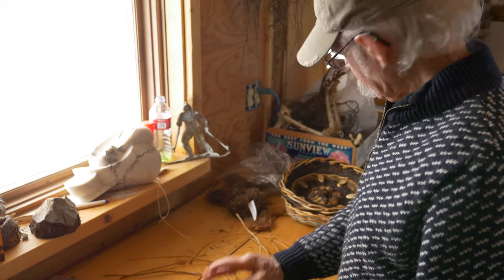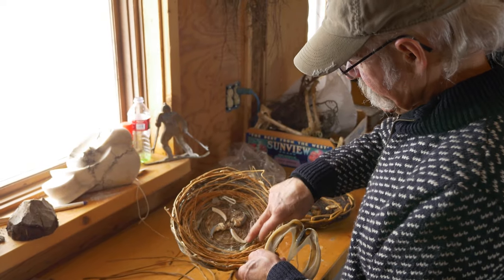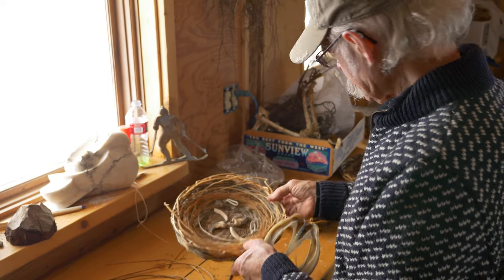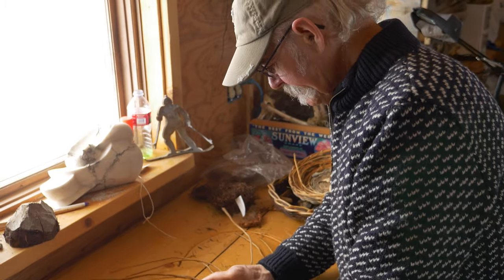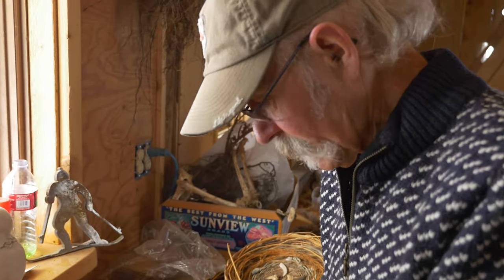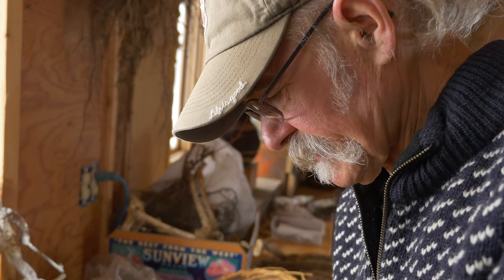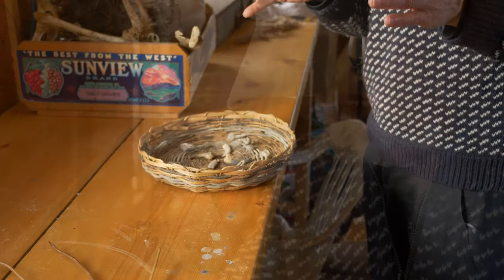Incorporating things like bear teeth — these are actually horse teeth that I've shaped to give them this shape — horse hoofs. Just incorporating as much nature as you can to make art, and to somehow have nature live on, preserve it, tell a story.